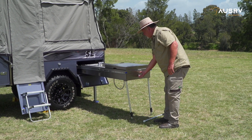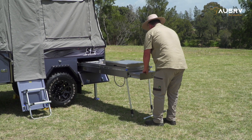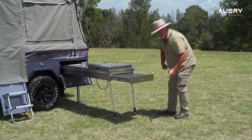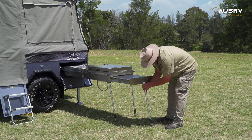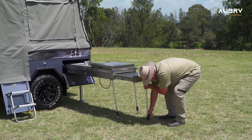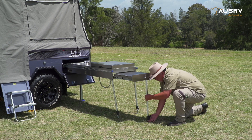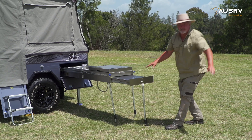We also have a slide-out drawer which also acts as a little extension table. Our pole with the slot sits underneath the lip at the end and adds additional support.